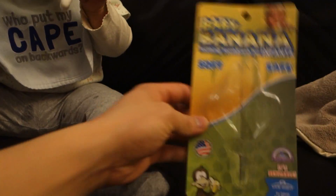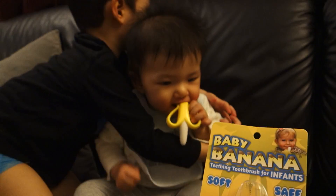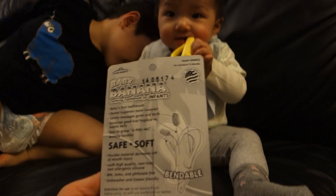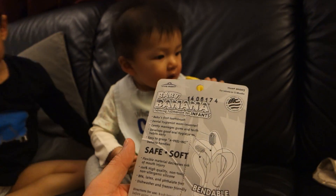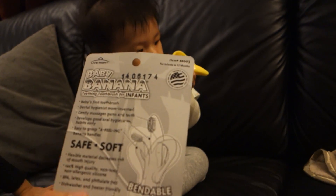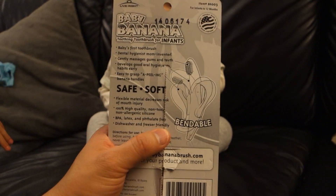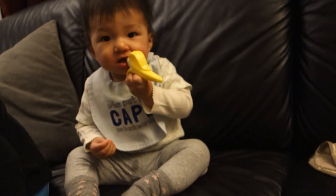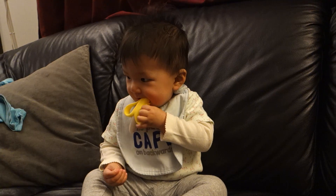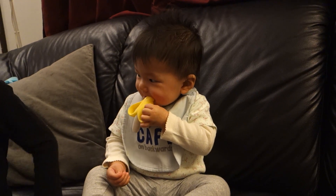Here's the packaging from it. On the packaging it says it's a safe, soft, bendable, BPA and latex free, dishwasher and freezer friendly too. 100% non-toxic, non-allergenic silicone.